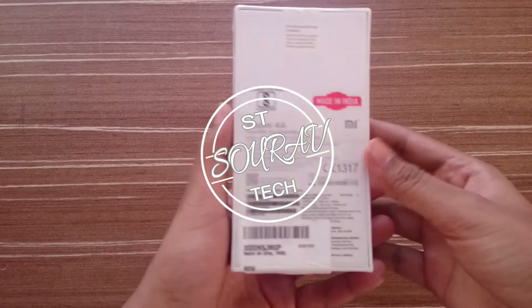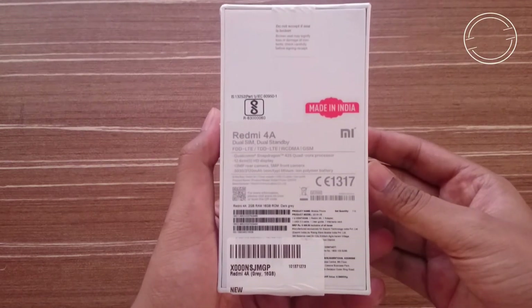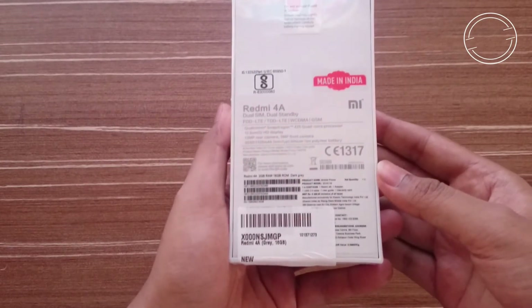Hi, this is Saurabh Pal from Saurabh Tech. Welcome to my channel and today I am going to unbox the Xiaomi Redmi 4A. So let's get started.